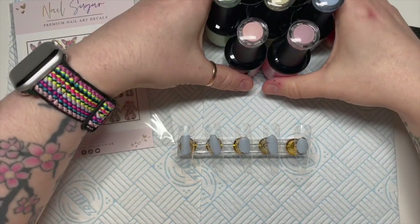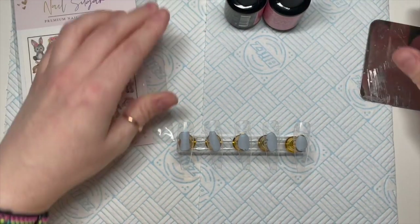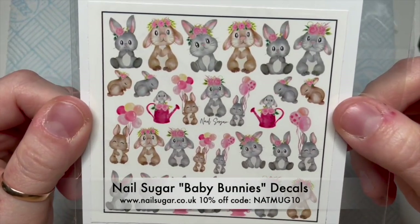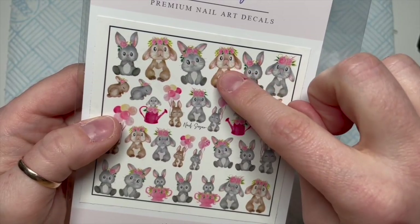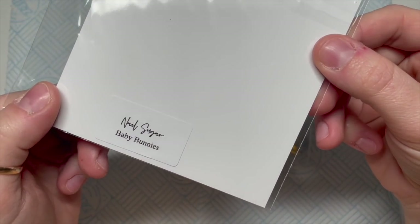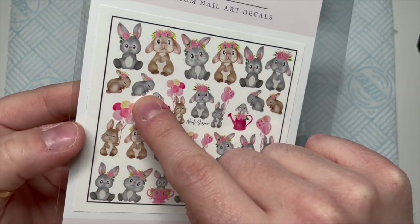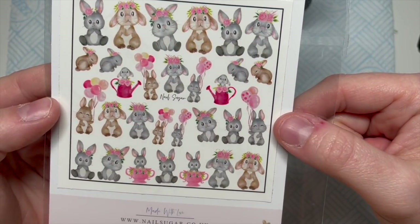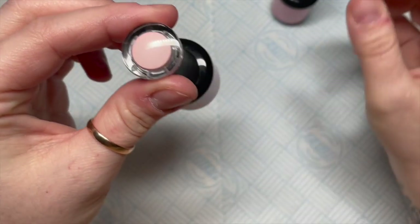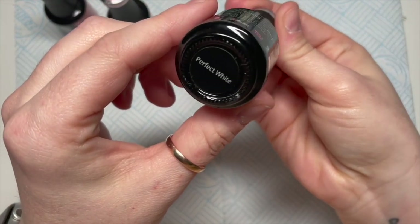Hi everyone, welcome back to a new video. Today I'm going to be using Madam Glam gel polishes - I've got some gorgeous pastels - and I'm going to be using these cute little bunny decals. These are decals from Nail Sugar; they're quite newish on the website. Those bunnies look like they're praying - how cute are they! We're going to be using those.